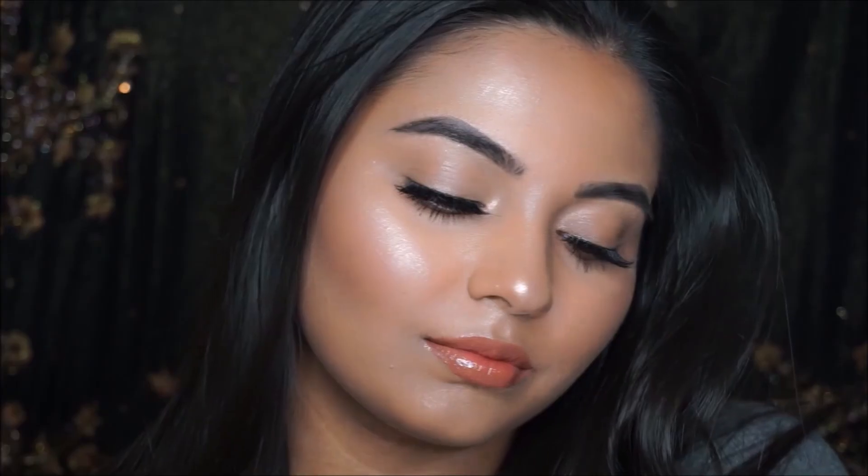This is the finished look! I hope you guys really enjoyed this video. This is my way to do a no-makeup makeup kind of look, but at the same time you can look glamorous as well. I hope you enjoyed this and I will see you guys in my next video!